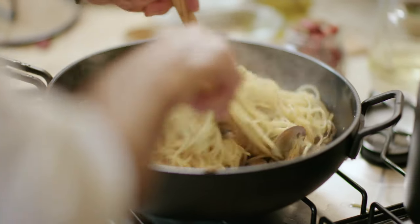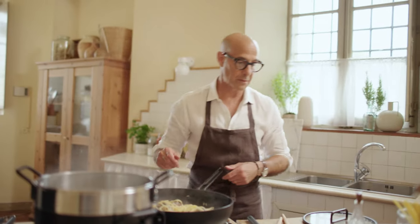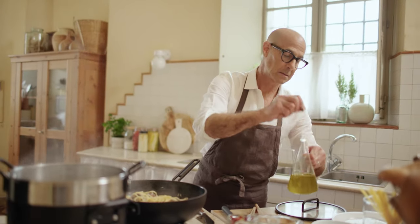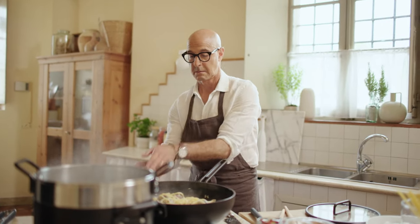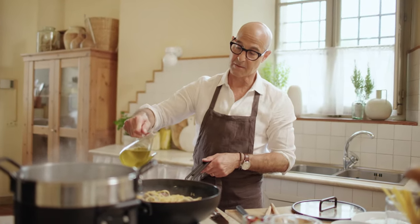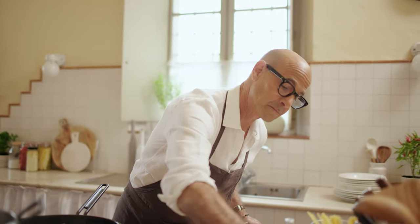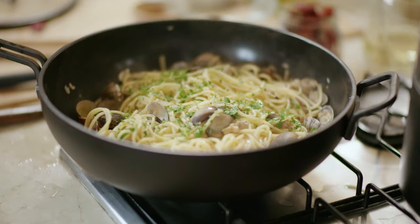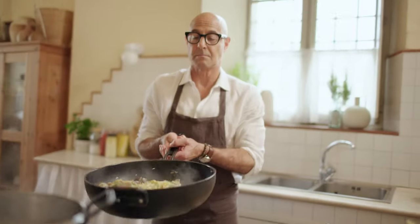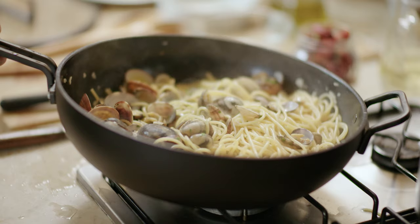I'm just gonna toss it all up. Now the heat gets shut off. No cheese, ever. Extra virgin olive oil. And then — prezzemolo (parsley). And that's that.